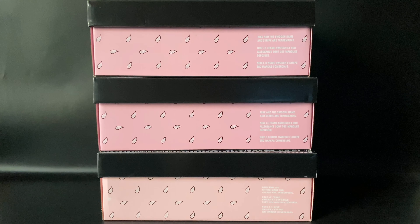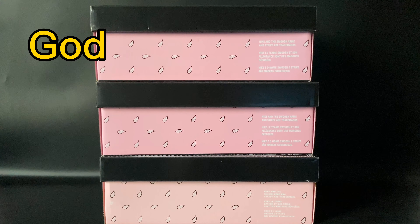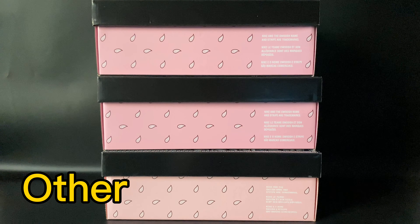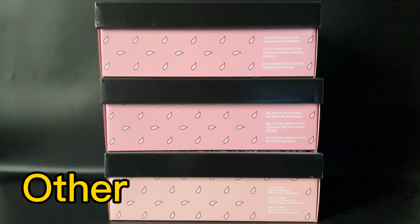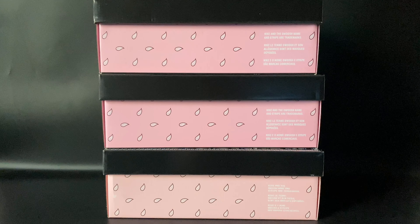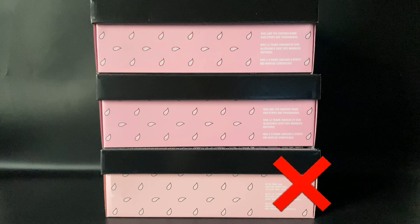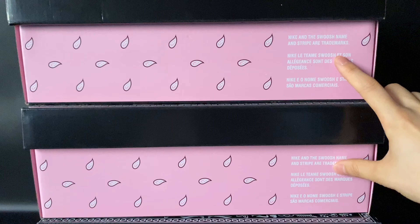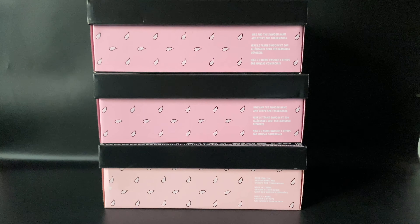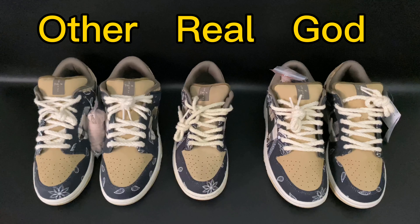The first difference I want to show you is the box. The top one is our GOT version, the middle one is from the retail pair, and the bottom one is from the other version. You can clearly see the difference on camera — the box from the other version looks like a pale pink, which is wrong. Our GOT version matches the retail pair.